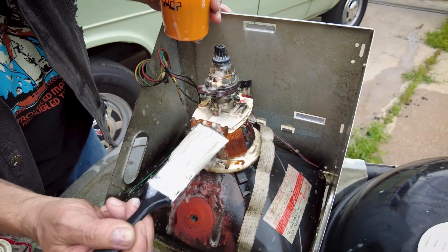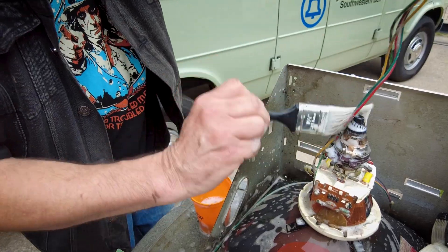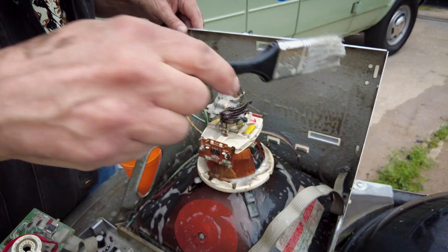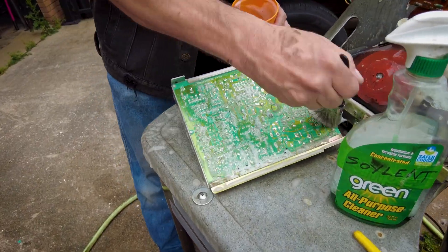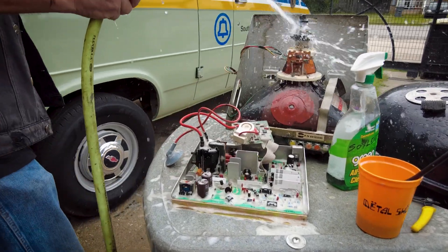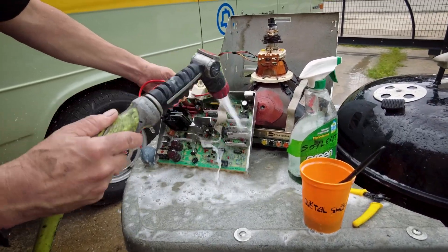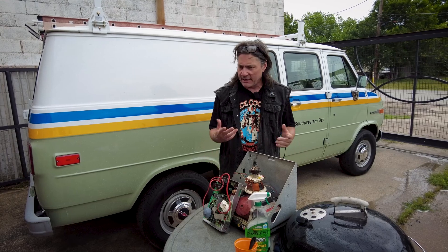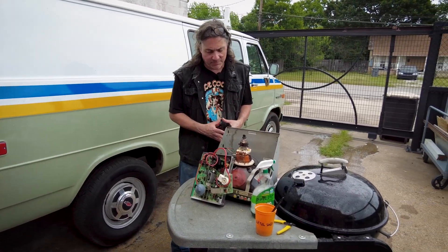Getting the underside too — that's not looking too bad. I'm not really trying to blast anything here, just giving it a good thorough rinse. If this were a nice hot sunny day, we could just leave this outside and let it dry in the sun. It's not sunny today, it's been raining this morning, so I'm going to take it back to the shop. I'm going to blow it off with some compressed air and then put it on a shelf.